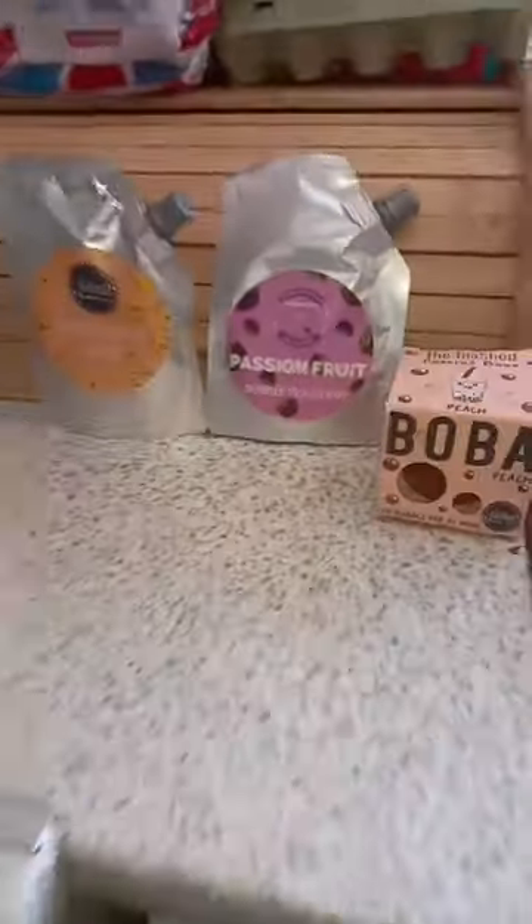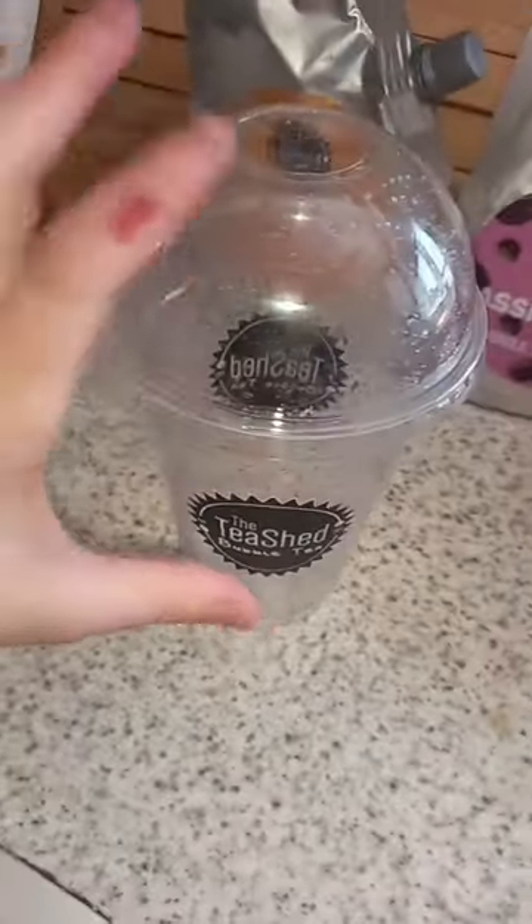Hi guys, today I'm going to be making boba because I'm bored and I don't know what to do. This is going to be our boba making station. Okay, let's get making.